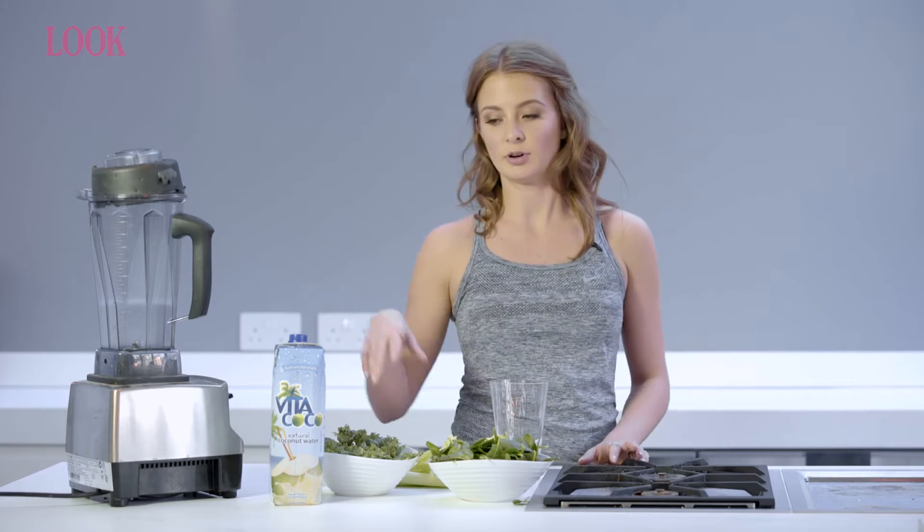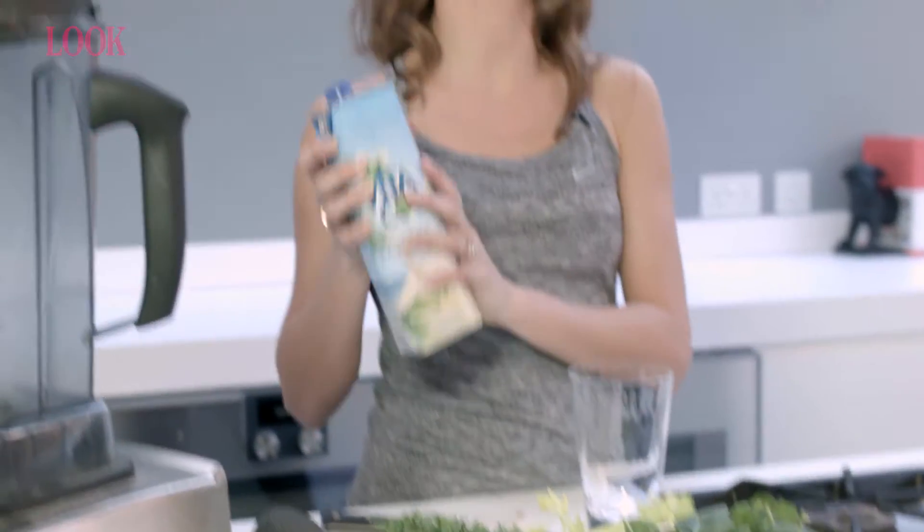You can really throw in whatever greens you have in the fridge. I like to use coconut water as a base — it just makes it taste nicer and gives it a little bit of added sweetness, because I'm not going to add any fruit, just vegetables.